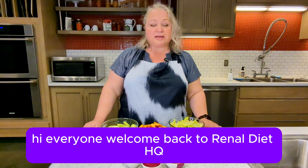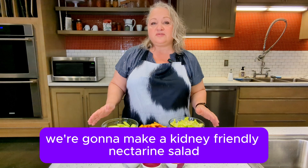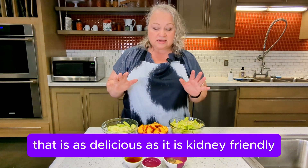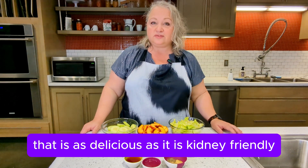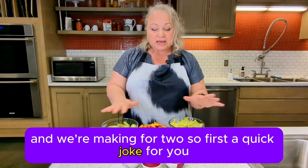Hi everyone, welcome back to Renal Diet HQ. I'm Mathia Ford, your host. Today we're going to make a kidney friendly nectarine salad that is as delicious as it is kidney friendly. This nectarine salad is perfect for any meal and we're making it for two.